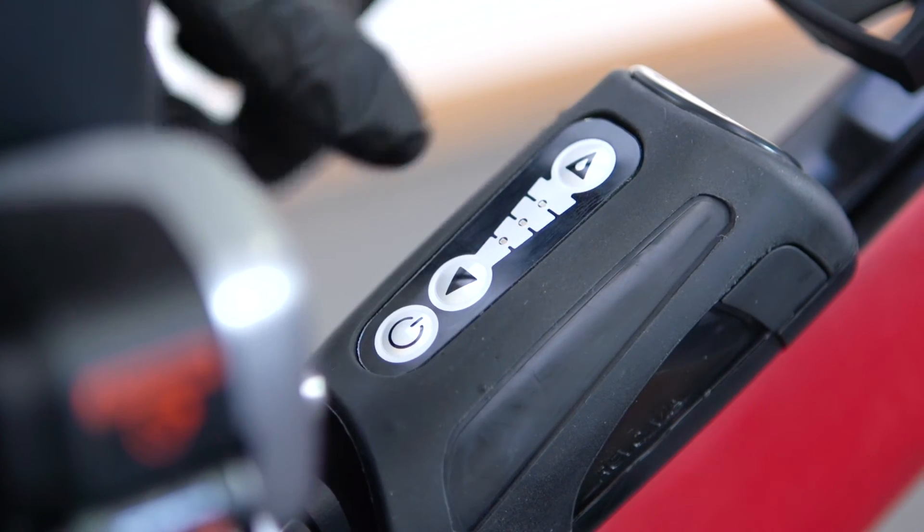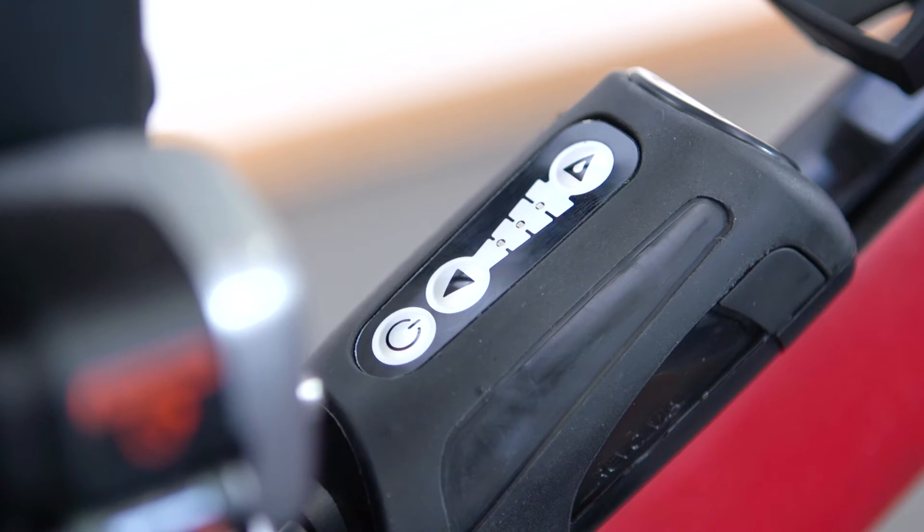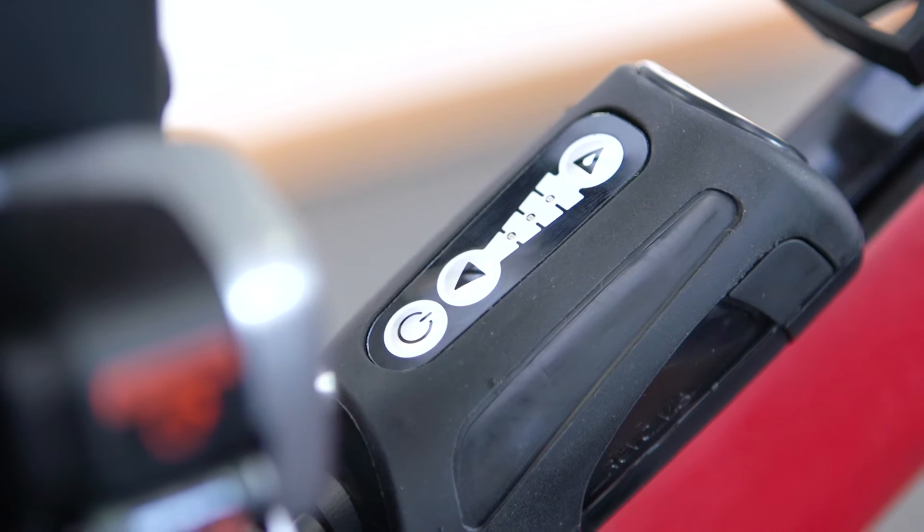The highest flow setting gives one pump stroke every 30 seconds, the middle setting every 90 seconds, and the lowest flow rate is every 150 seconds. We would recommend starting on the middle setting for regular days, the higher flow rate for wet days, and the lowest setting for dry days.